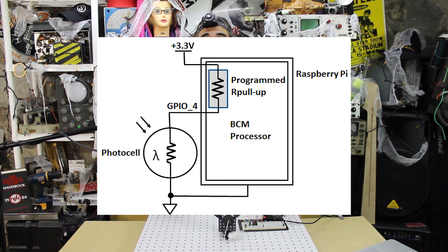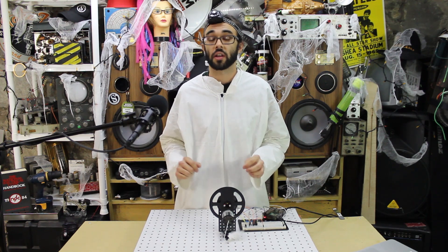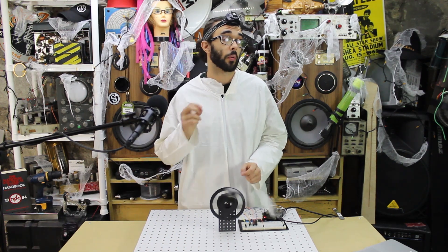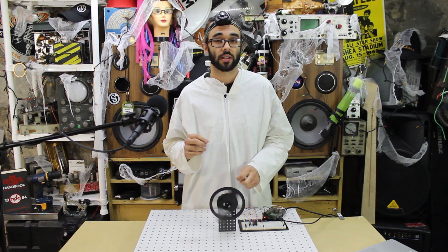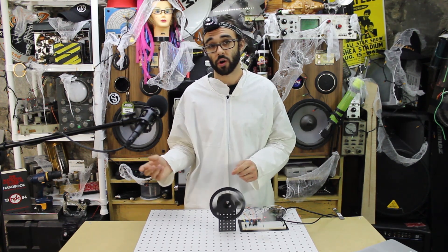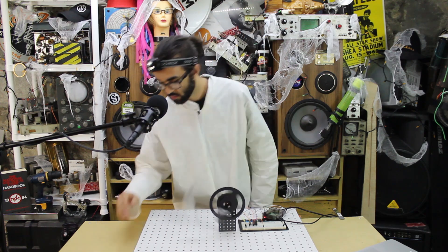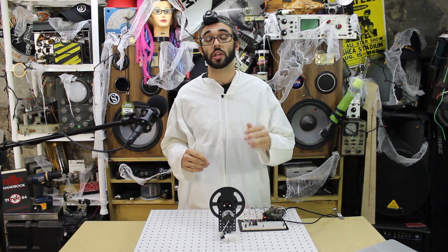We will convert this changing resistance into a changing voltage using a resistive voltage divider. When something causes the light intensity to decrease, the resistance of the photo resistor increases and the divider voltage also increases. We're using a digital input pin here, not an analog-to-digital converter, so at some point the voltage increases enough for the Pi to detect a logic high signal. When the light intensity increases, resistance and output voltage decrease and the pin will read a logic low.